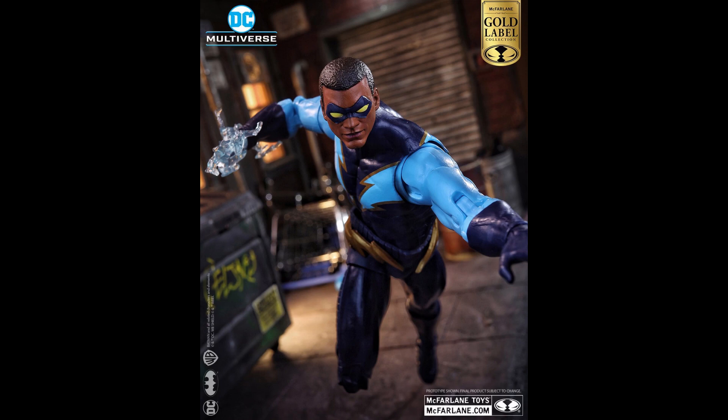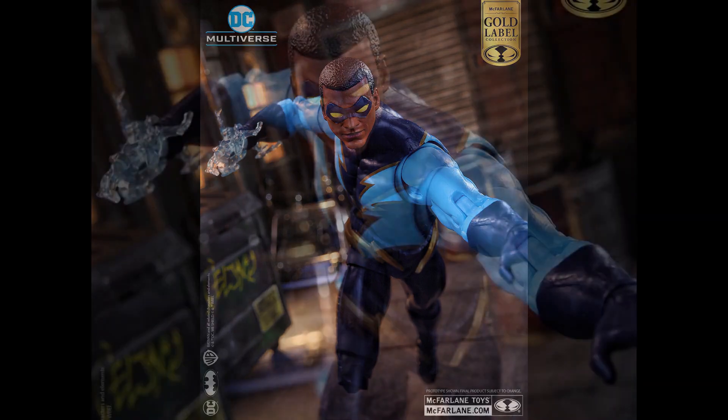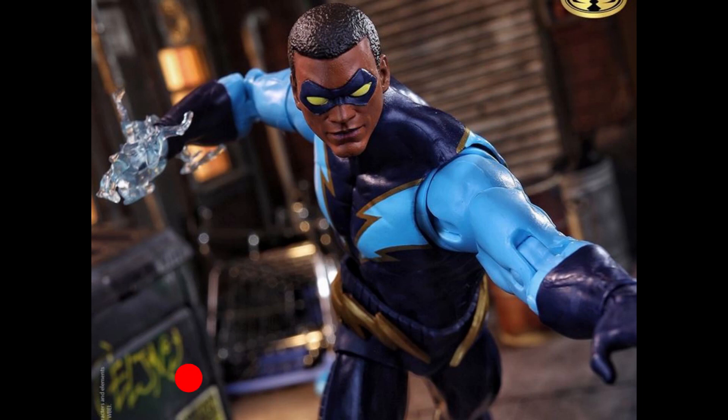We are getting an official Black Lightning figure, and from promo images alone it looks great. I cannot wait to get this guy in hand — he looks like the Black Lightning I wanted to see. I don't mind the one with the little fade or the bald-headed Black Lightning, but I want a Black Lightning that looks comic accurate, and this one looks comic accurate.